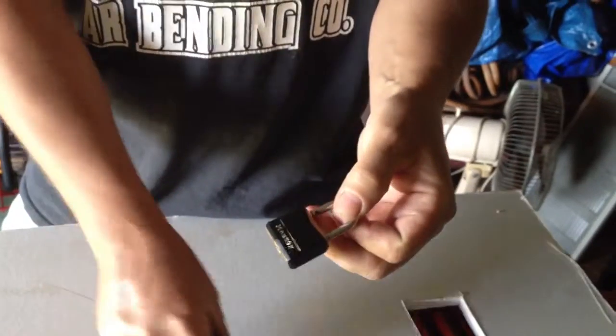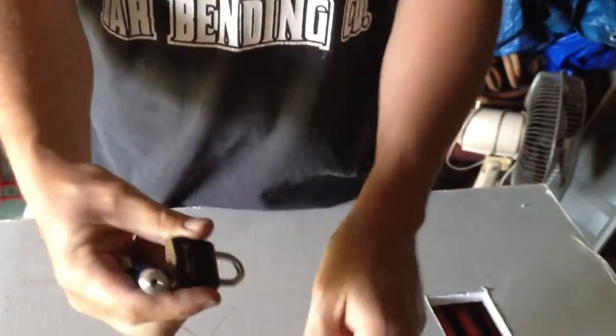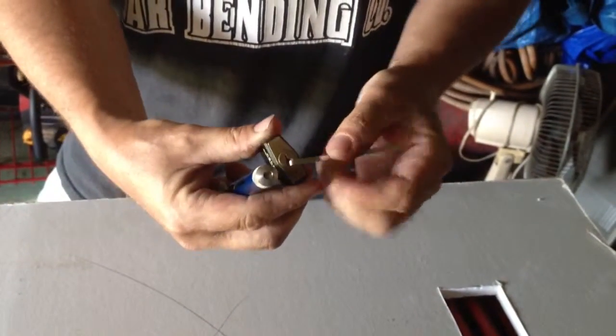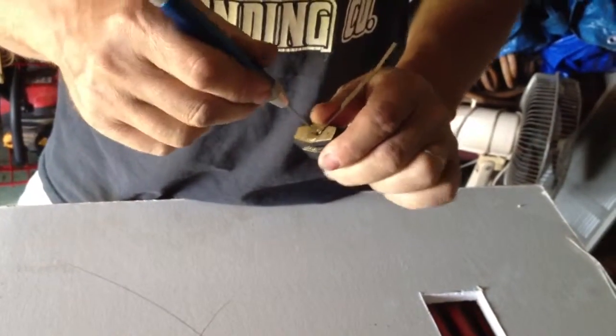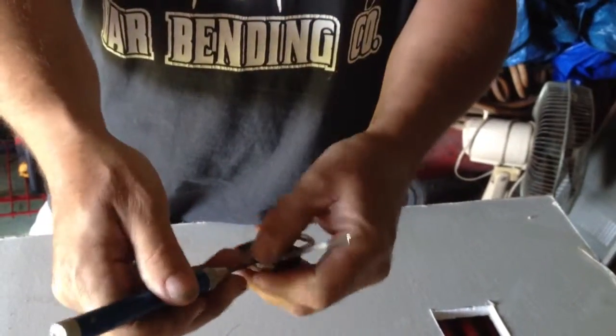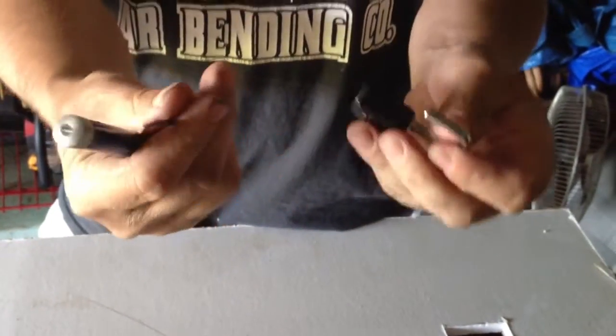I'll do it again. As you can see, it's locked — it won't pull apart there. Put your tensioner back in, and as you can see, it's unlocked.